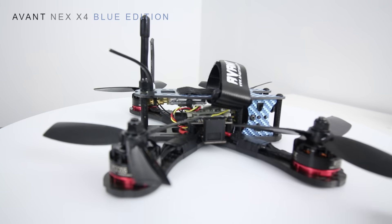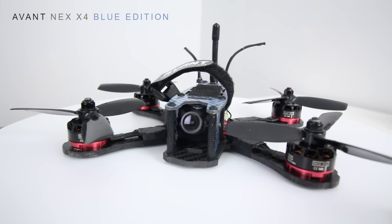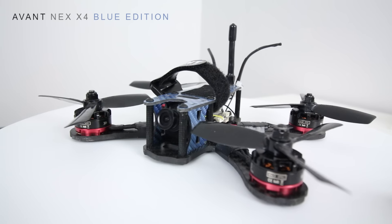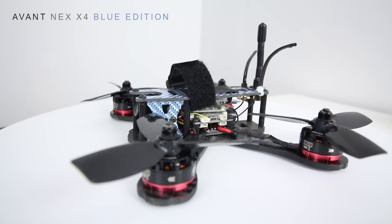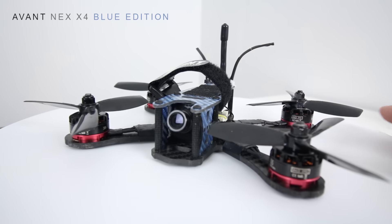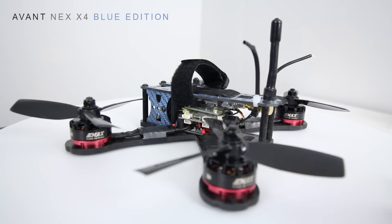I have an XT60 mounted on the side of the Matek PDB. We have four-inch props on here and a four mil bottom plate, so it's very durable. I've done some testing and already had some really close calls. I also hit the Dragon Tail Dragon Slider with this one — since it has a top-mount battery, there's plenty of slide on the bottom, making it a perfect candidate for a slider, freestyle, or racing.